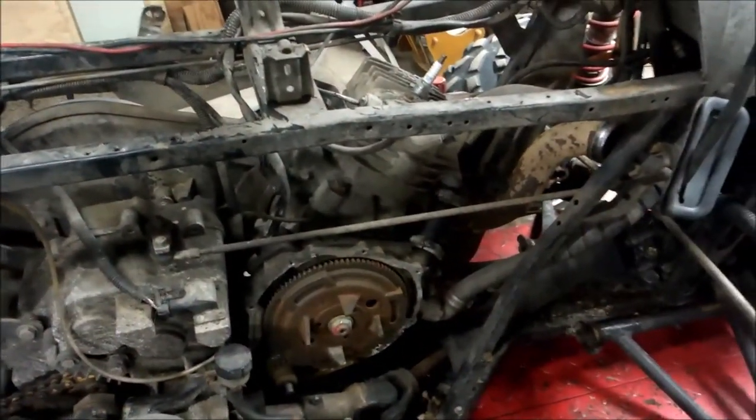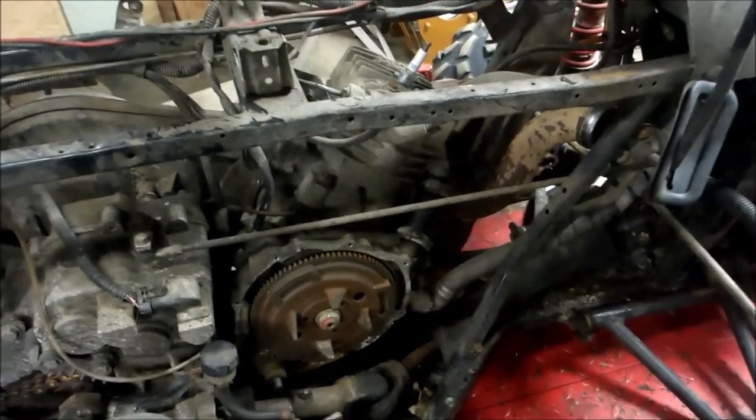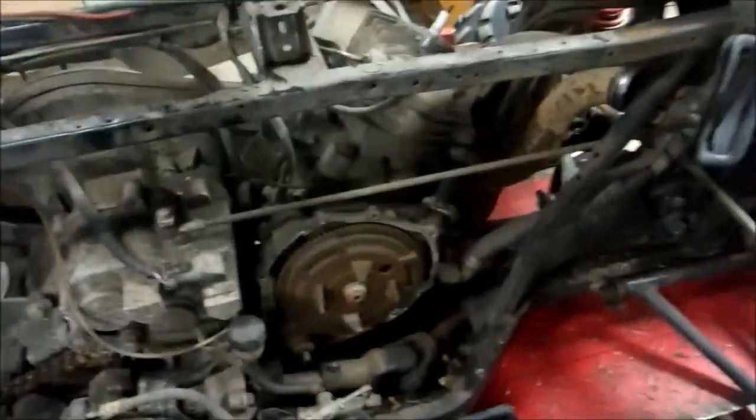I've got a motor that I've already rebuilt sitting in the basement ready to go in. So whatever I do to this thing, it's pretty much junk. If I turn this thing, it sounds like crap.